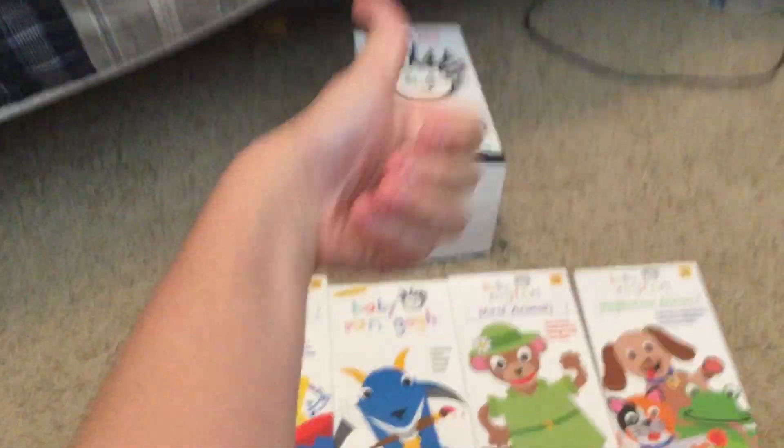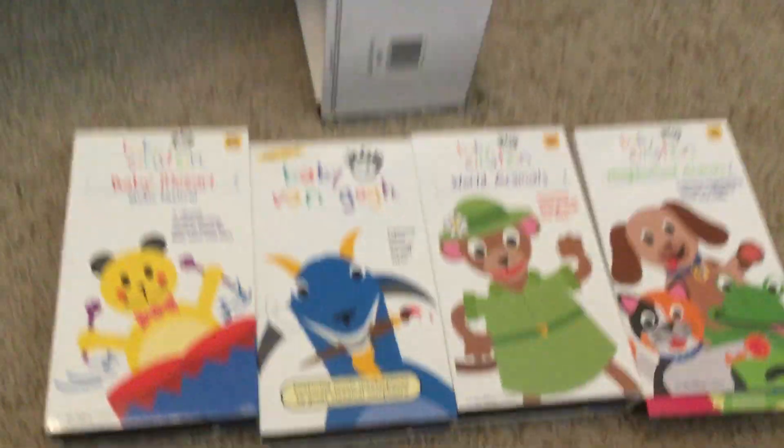Okay, that is the review — Baby Einstein 4 box set 2003 VHS. Thanks for watching, have a great day. I'll see you later. Bye. See you opening two.